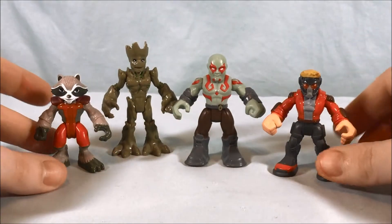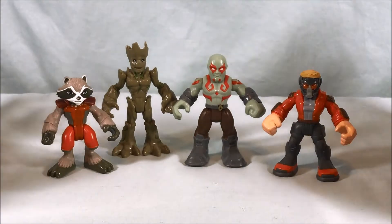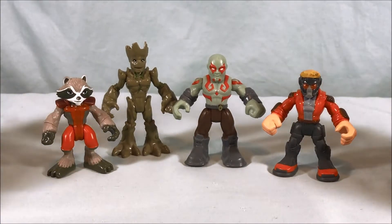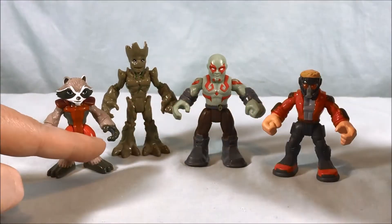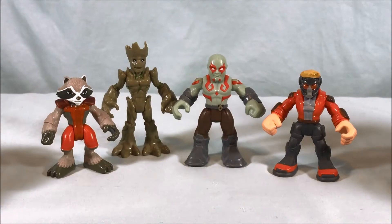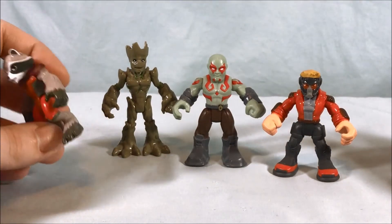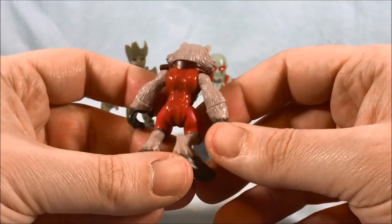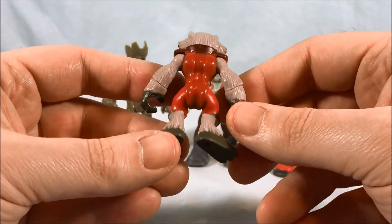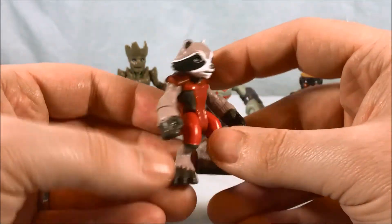Here we have the Guardians of the Galaxy. All four of these figures look absolutely fantastic. My only complaint is I kind of wish they came with some accessories — they all have open hands, so it looks like they could hold something, but they just don't actually come with any. Rocket at least I feel like should have come with something. Also, he doesn't have a tail, which is a little weird — being a raccoon, he definitely should have a tail.